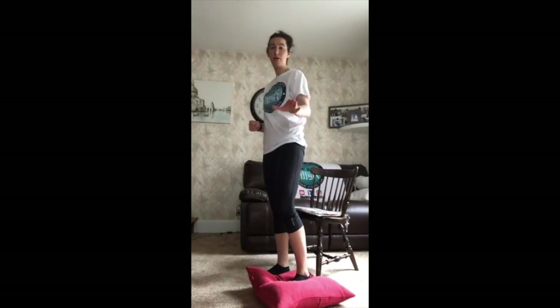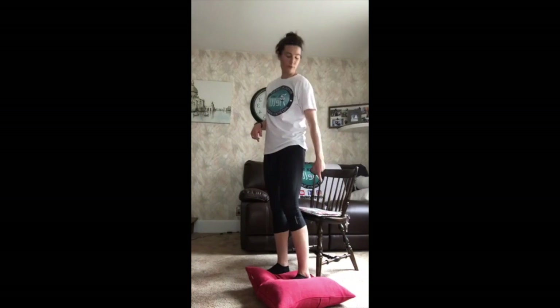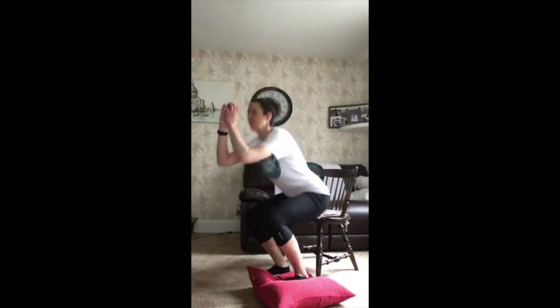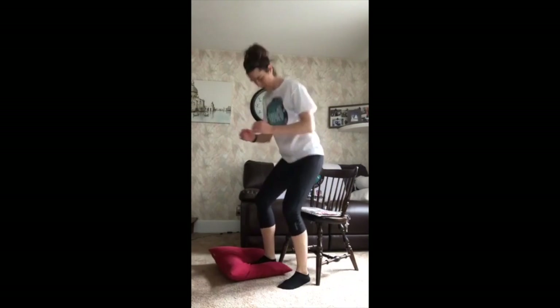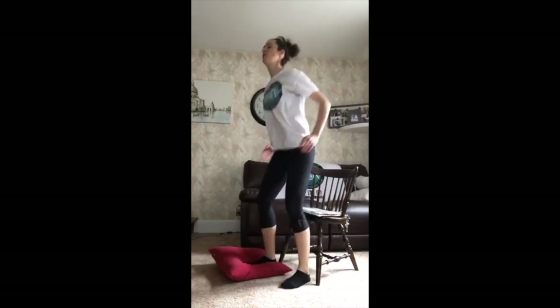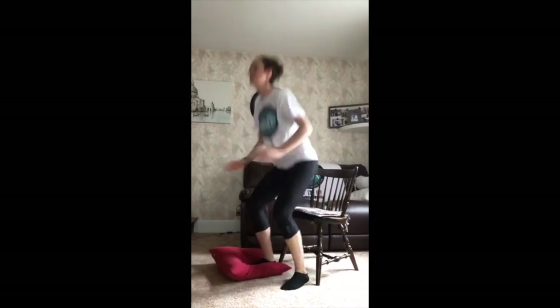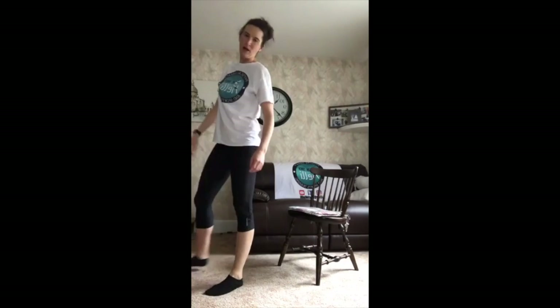Ten pretty quick — you go at your pace, I'm going to go at mine. Just touching your rear end to the chair. Ready? Here we go — one, two, three, four, five, six, seven, eight, nine, ten. Good job. Switch your feet, get that pillow over. Ready? Here we go — one, two, three, four, five, six, seven, eight, nine, ten. Oh yeah. Kick that pillow out of the way — that's amazing, good job.